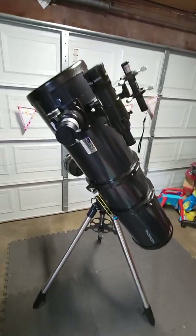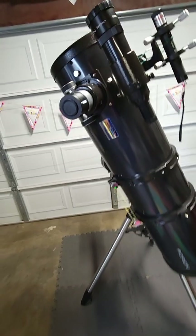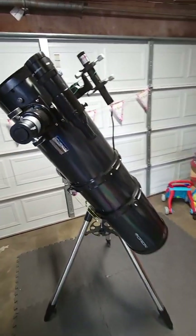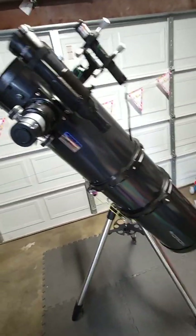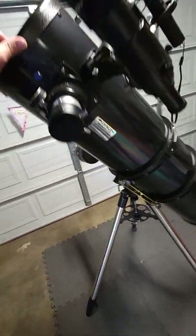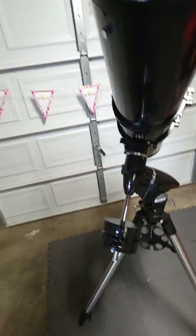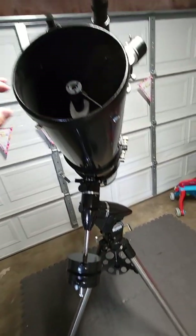It moves a little bit — I think I could do a little better on the balancing there. Actually, I don't think it's going to be that bad because I did push it and it does stop. So that's pretty decent. Again, thank you guys for watching. This telescope is somewhere around $650 off of Orion.